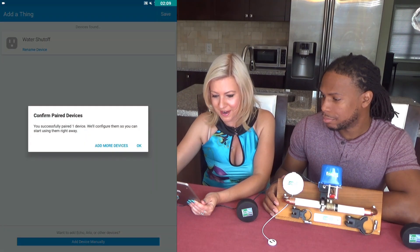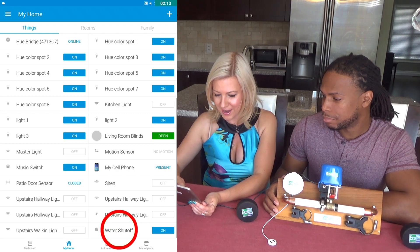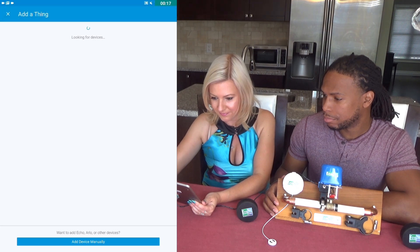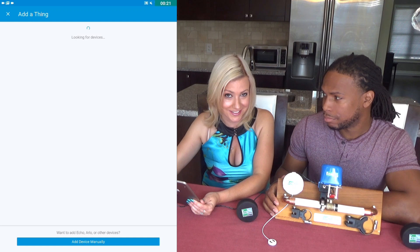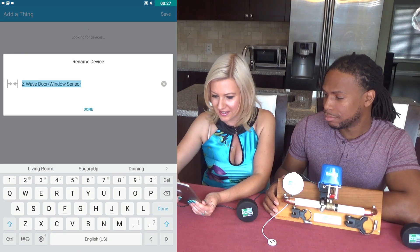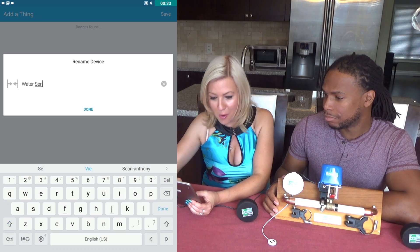I'm saving it, and it confirms the paired device, so I click OK and see it in the bottom right corner. Now I'll add another device since I want to pair both of them — and what a pair it is. I'm going to rename this one too, to something easy to remember.